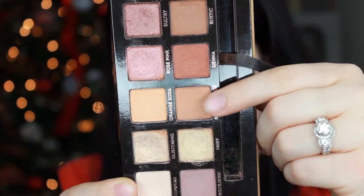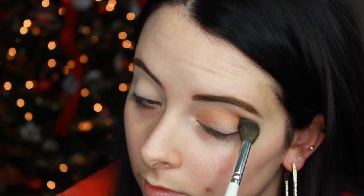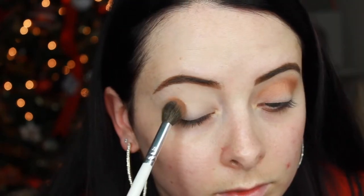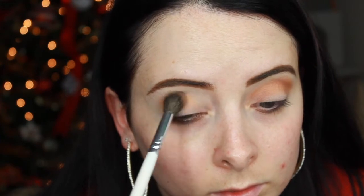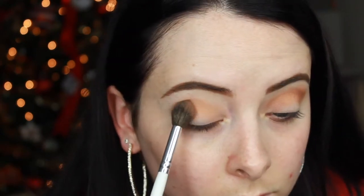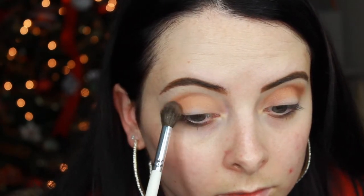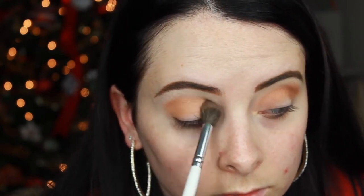First things first, I'm taking the shade Burnt Orange and applying it into my crease in back and forth strokes with a fluffy blending brush, like this one from the Jaclyn Hill Morphe Brushes Collaboration. The trick is to pack that Burnt Orange into the crease area, tap off the excess, and then blend out the color with the same brush. This gives you good even pigmentation right away without leaving behind any stroke marks on the lid.